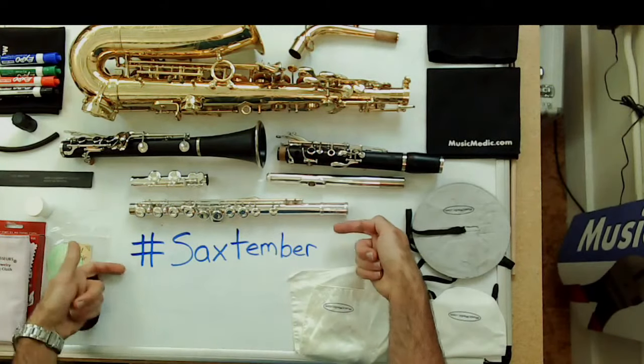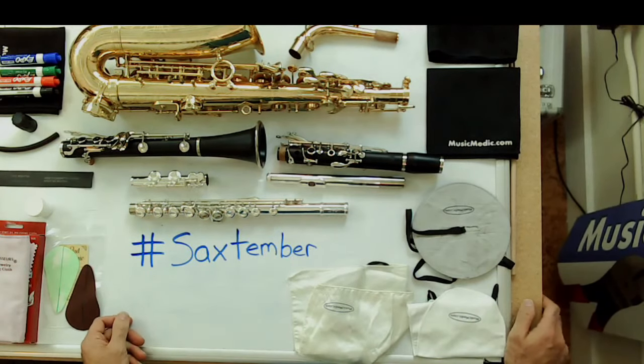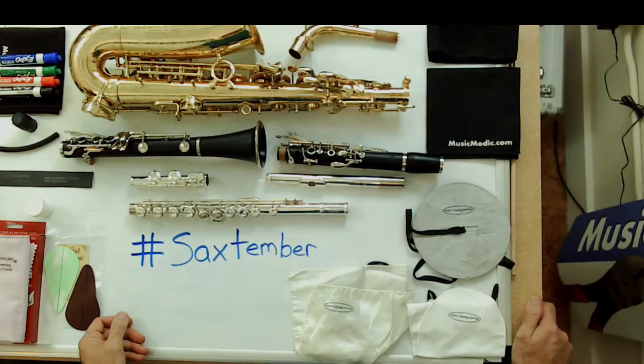Basically, whether you see this video live or after we broadcast, just take the hashtag Saxtember and put it in the comments. You don't need to do anything other than that — just make sure we know your name. We're going to have a drawing on Friday and give away a set of Music Medic custom sax key risers each Friday this month.